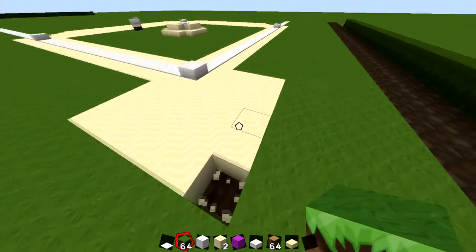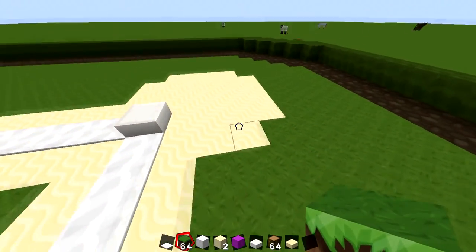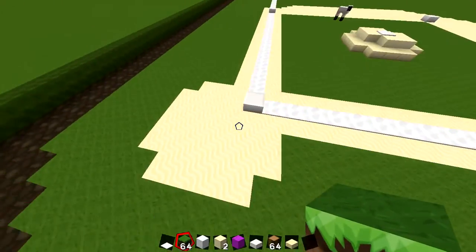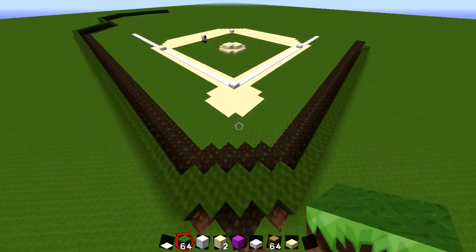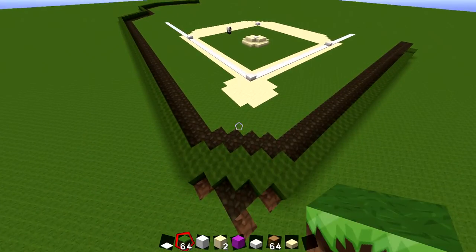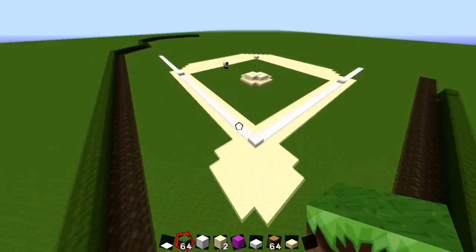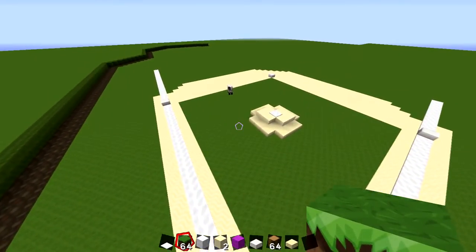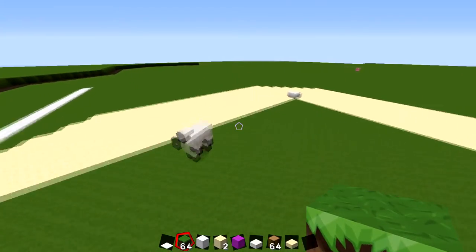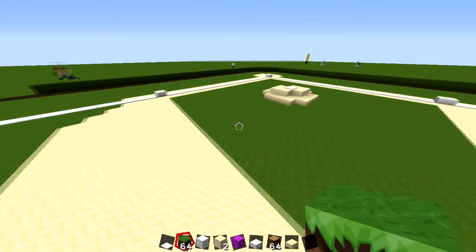Cut out the corners — yeah, that's better. Why do I have yellow wool? You have black wool. Should I make the walls two thick or one thick? One thick — who makes two-thick walls? What is this, a castle? Jesus. Alright, this is a PNC Park let's build, we'll do a castle one after this. This is gonna be a long let's build — a lot of episodes, it's gonna get really in depth and tricky.